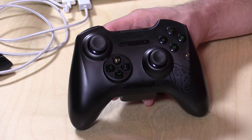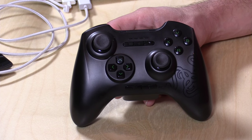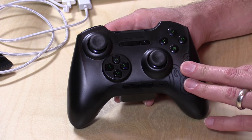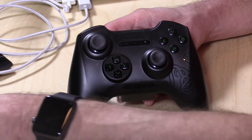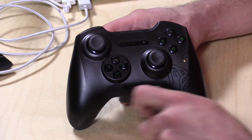But the controller actually had some hope, so we're going to look at this independently because you can buy this as a standalone product. This is $79 though, so very expensive for a game controller, especially on the PC side where you can get an Xbox One controller for almost half that price.